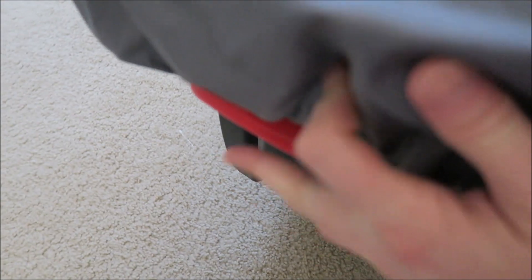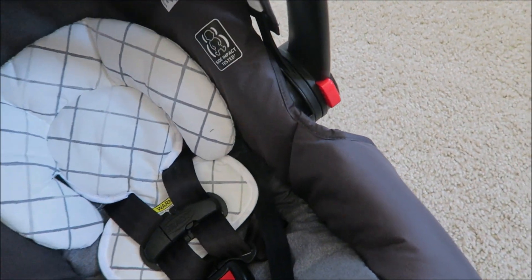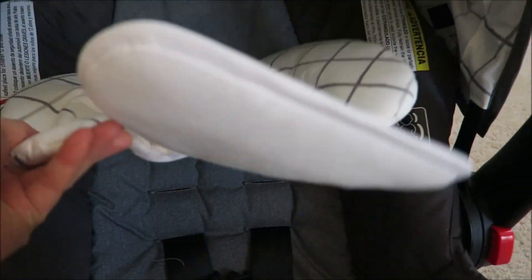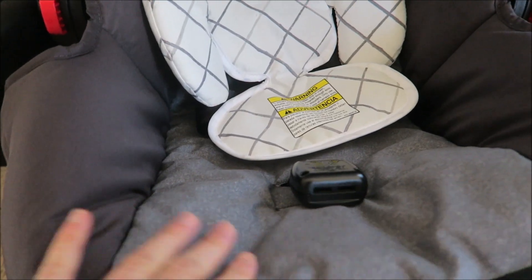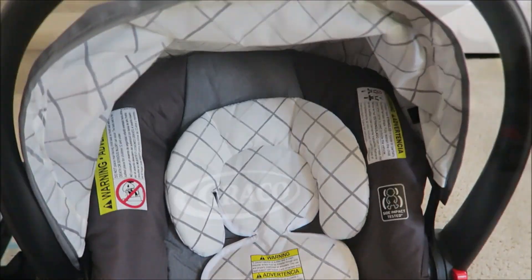The car seat has a cover on the top — the cover has elastic in it. You could cover it all the way. This is lightweight. There's a harness here and the headrest you could take off. Easy to clean — this material is easy to wipe. It's not as soft but it's easy to wipe and clean.